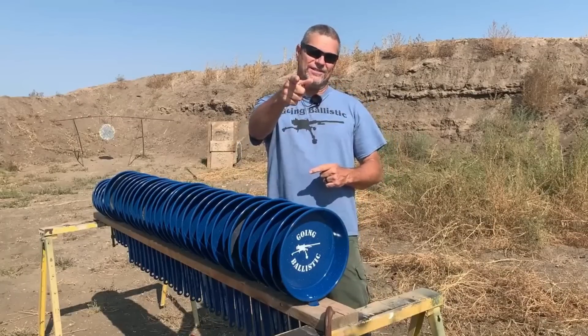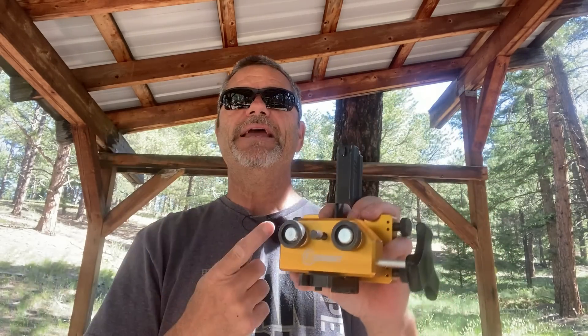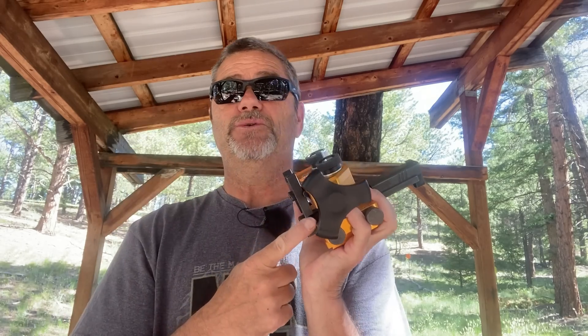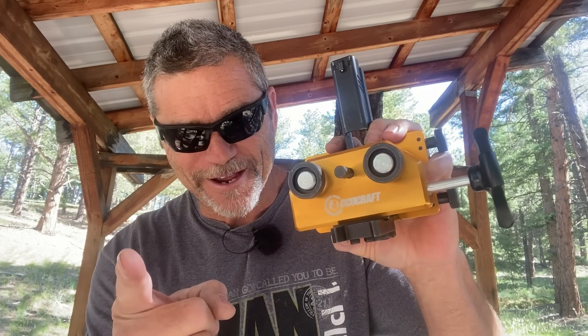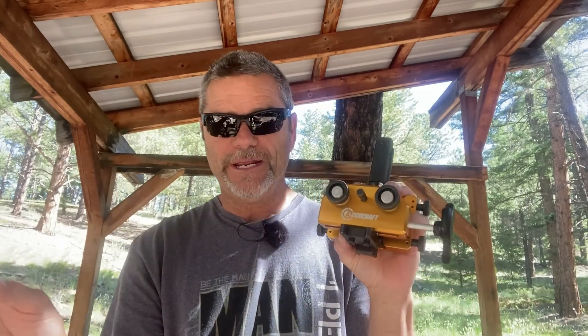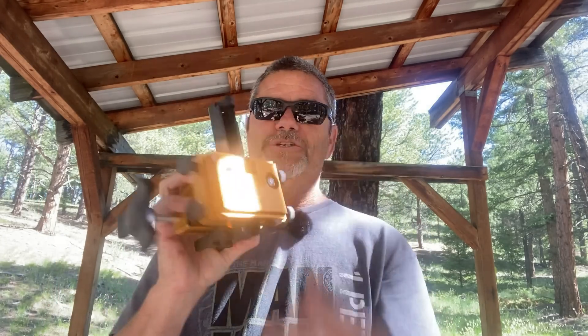First, a word from our sponsor. This video is brought to you by AccuCraft Sight Pusher. This is an amazing tool if you use iron sights on your handguns — this is the tool you need in your toolbox. I didn't know I needed this thing until they sent it to me, and it's in my favorite color. We're giving one of these away completely free, so make sure you stay around to the end of this ad to find out how you can win one.